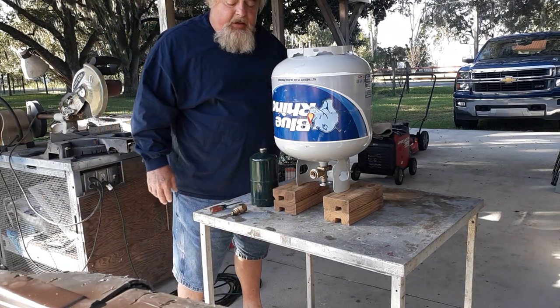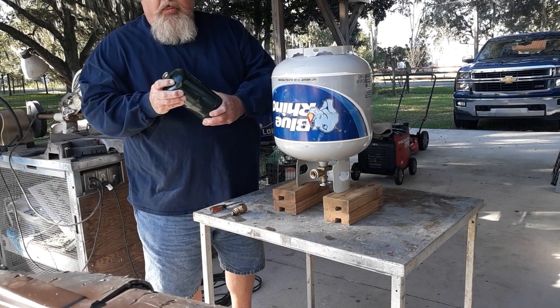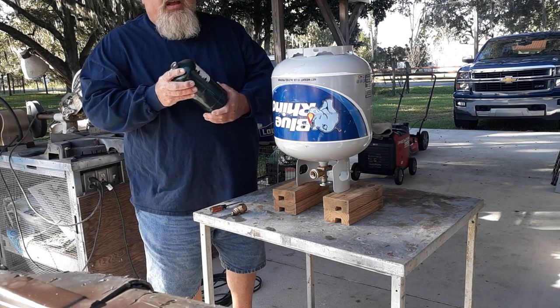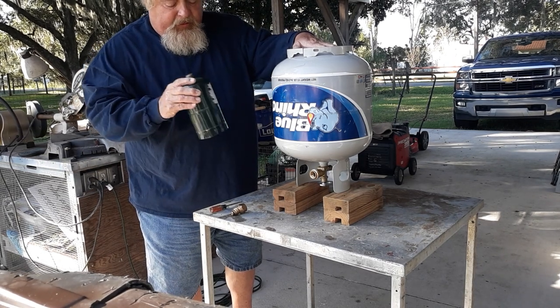What's up guys, it's Dale again. Today I just want to do a quick video on how to refill your small propane bottles for your camp stoves. A lot of you guys use these — they can be really expensive — but if you have a big tank like this, they're really easy to fill up.